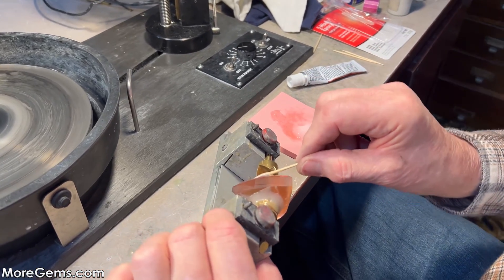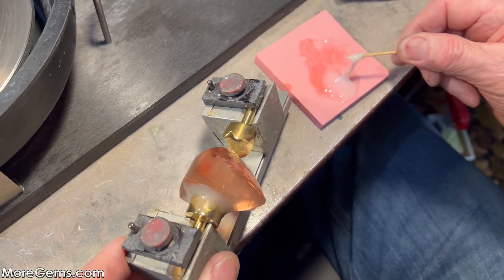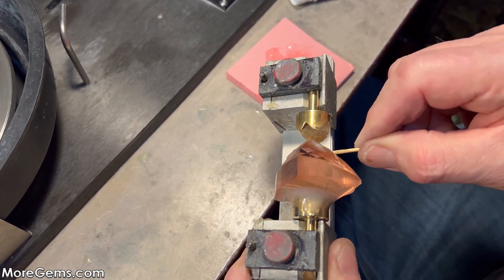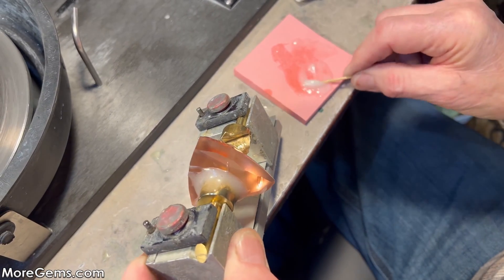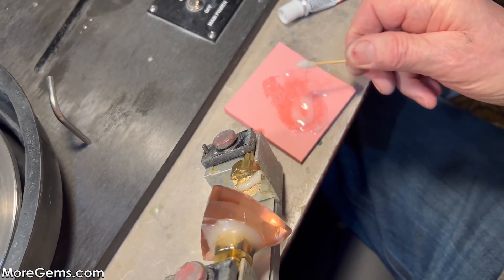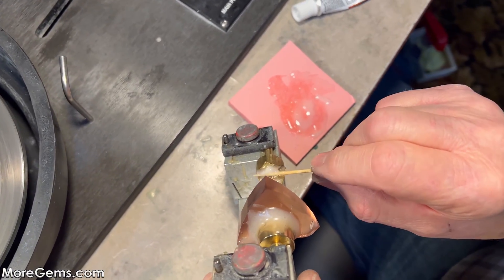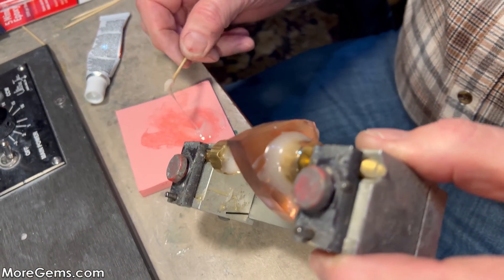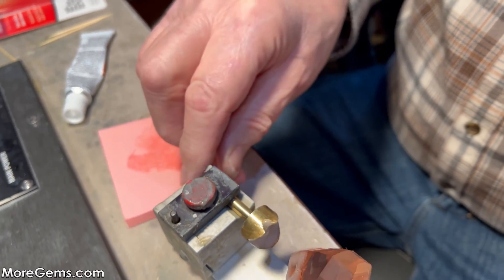I'll start by kind of painting it onto the surface of the morganite, just to make sure I get a good connection, and then fill the dop. Before we didn't fill the dop, but this time it's important given the size of this stone. After we're done we just soak it off anyway, so no reason to just paint it around the stone.